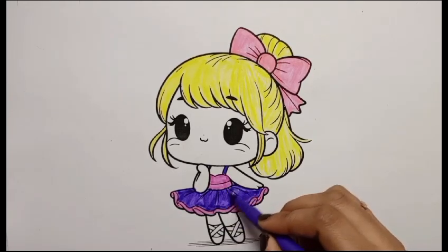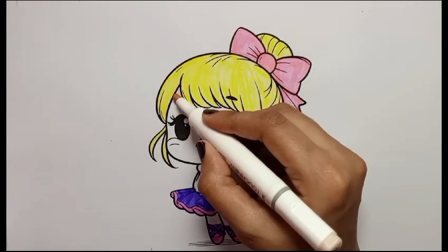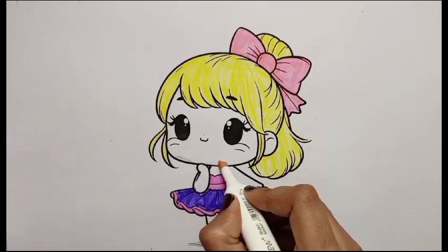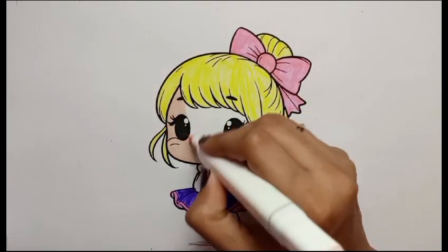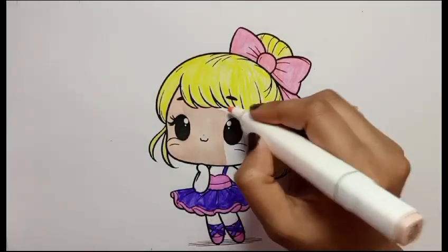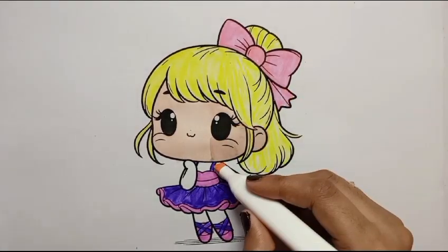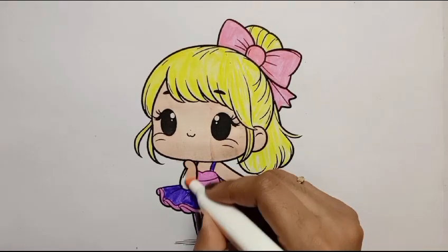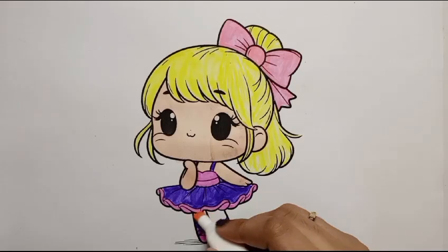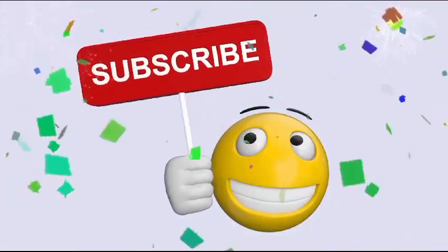Her dress is looking so nice. Now I am coloring her face with skin color. I am coloring her face, neck and her body with skin color. I hope you will enjoy this video. If you enjoy, please like my video and subscribe to my channel to get every new video on my YouTube channel every day. Thank you, and now see you in the next video, take care, bye bye, and subscribe us for more videos.